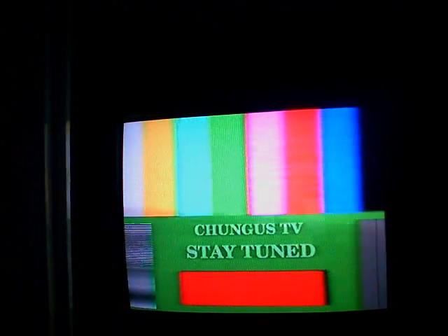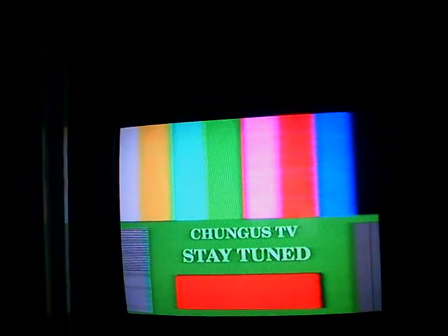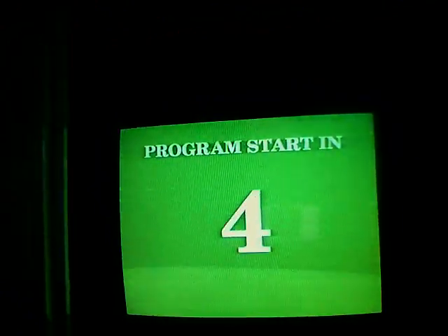So yeah. And at that time I would switch the video to my camcorder, which would be pointed at me and at a desk, so I could talk, or switch to other programs.